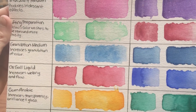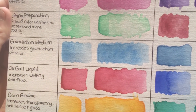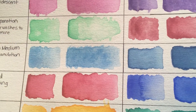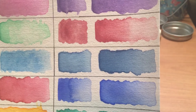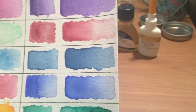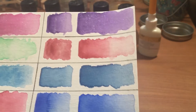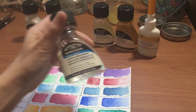Moving on now to the granulation medium. Some colors are already granulating — this really blue that I used, you can see it already granulates by itself. But when you add the fluid to it, it makes it even more granulated. With this Prussian blue I used, it's not very granulating before adding the fluid, but once added you can see the granulation come out. It'll make even non-granulating colors granulate.